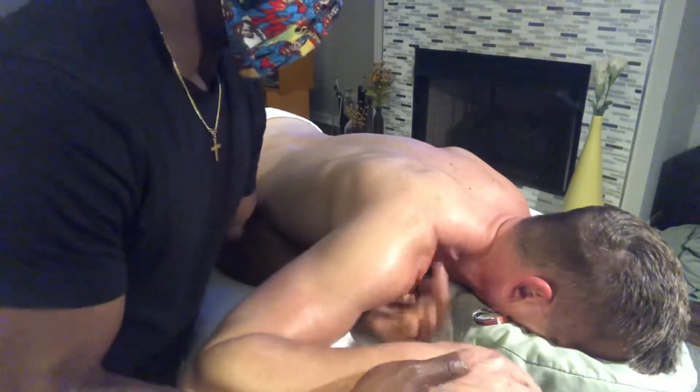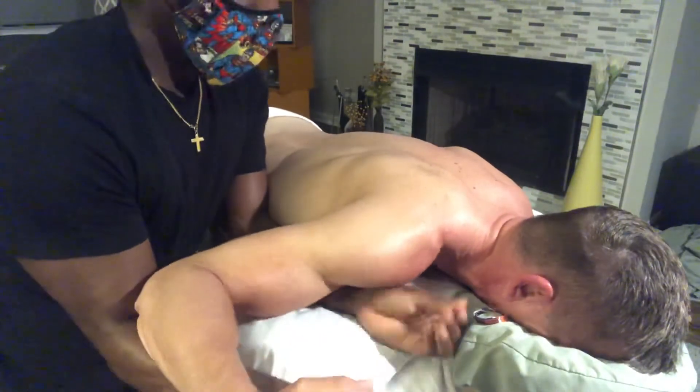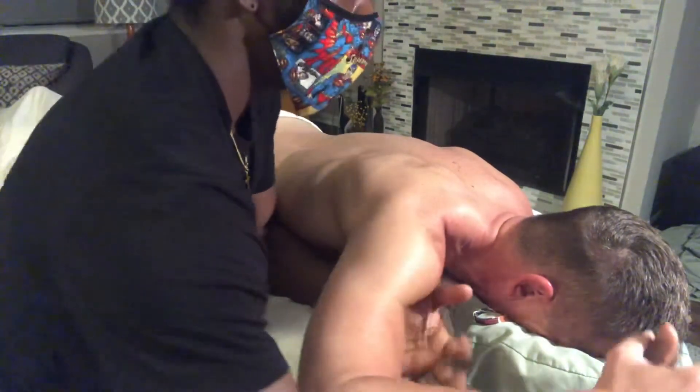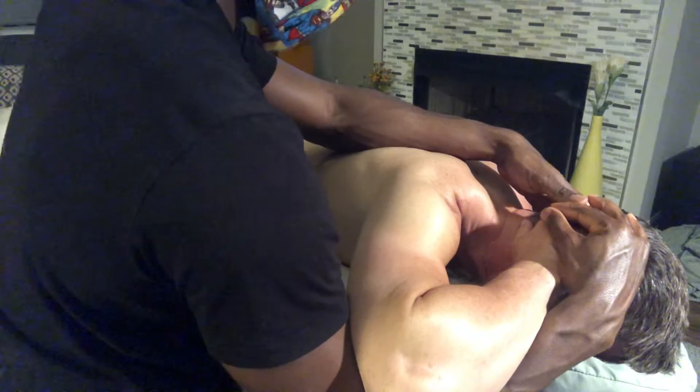I'm going to put your hands and try to stretch your neck, okay? Relax your hands. Take a deep breath. I don't want the stretch to be too much. Relax your shoulders. Relax your elbows. Relax your head and breathe into it. Relax your shoulders.